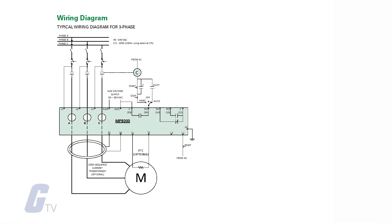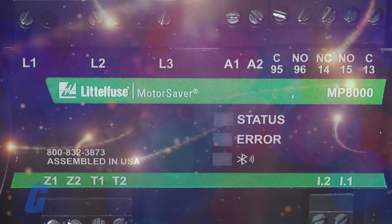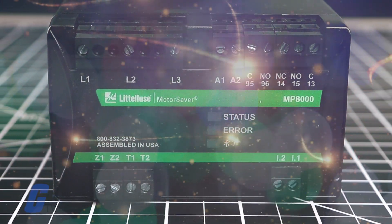This relay operates as a fail-safe device, meaning that when the voltage is within the programmed limits, the relay will energize and close the normally open contact. When the unit loses power or senses a fault condition, the relay will de-energize, returning the contacts to their original state.